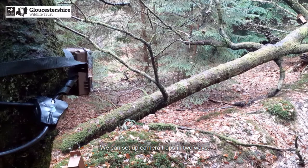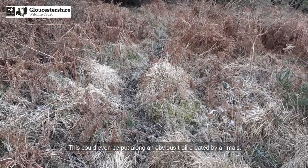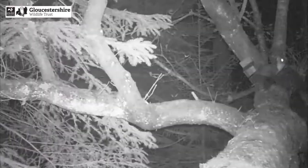We can set up camera traps in two ways. A non-baited trap, which is maybe put out in response to a sighting or a scat — this could even be put along an obvious trail created by animals. Martens will happily use these tracks rather than scrabbling through the undergrowth.